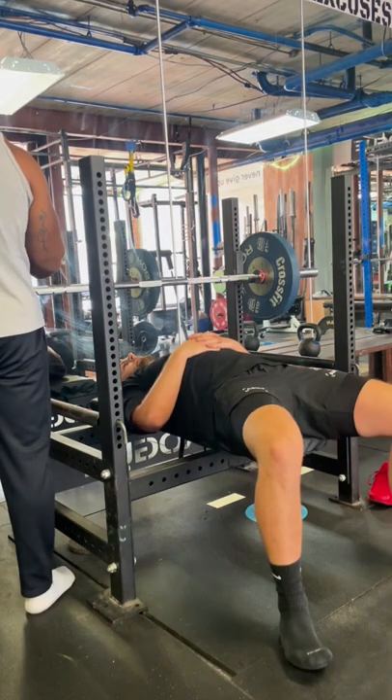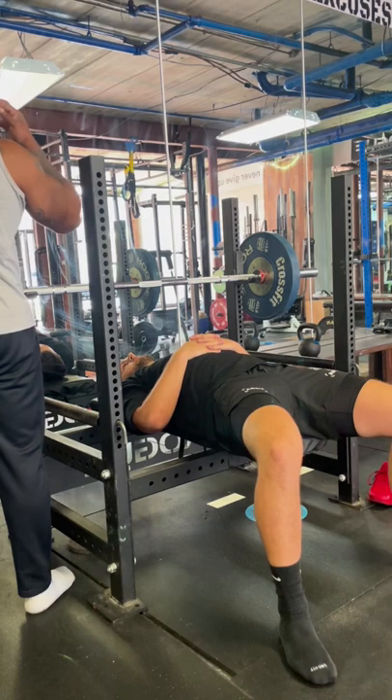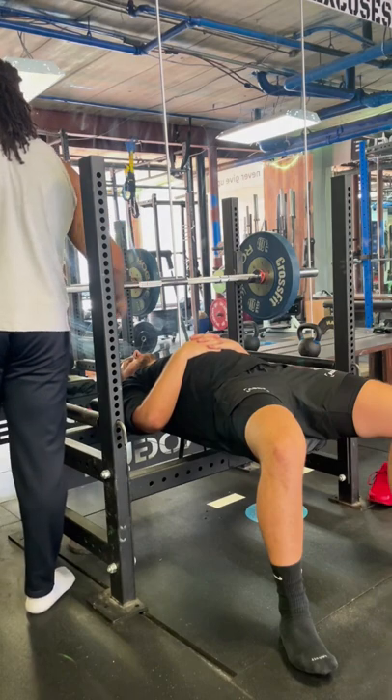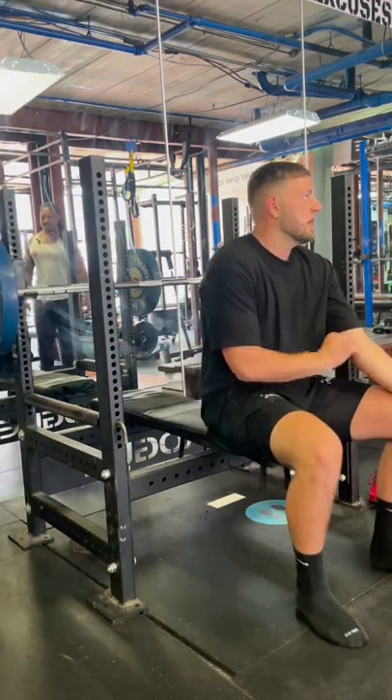If you're too close back that direction, you're gonna likely end up hitting these when you push up. Idealistically, the bar should be in line with your forehead essentially, so scoot yourself down that way — right about there.